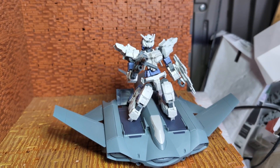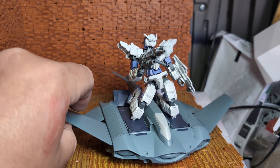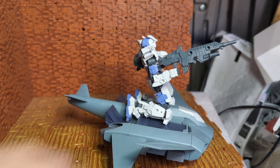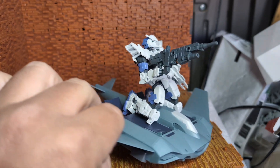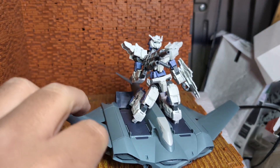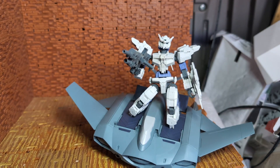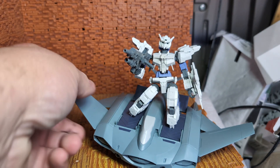Here we have the Alto from the 30 Minute Missions series. This is a lot smaller than the HG GBN Base Gundam. You can see he's still a little bit big for this thing. I think that's definitely going to be an issue for larger kits. They have him leaning back, but from the front angle, he looks pretty decent on there. He can hold onto the handlebars, of course, but it's just not boding too well.